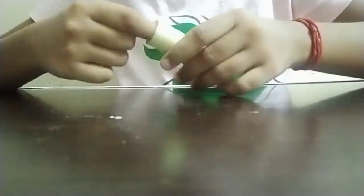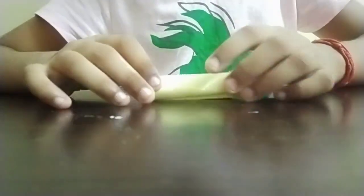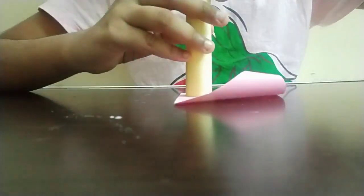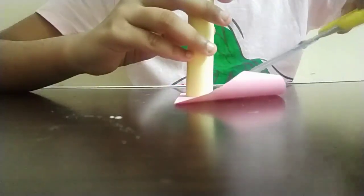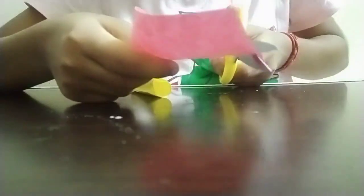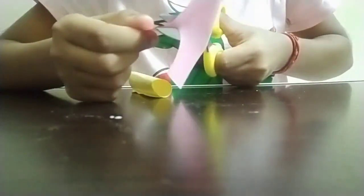Next we'll be making the top lid. I'm going to place the tube part on the paper, use scissors to make a mark, and cut out a small circle. We have to cut it out slowly.